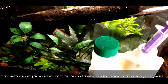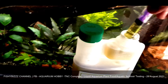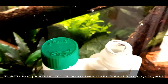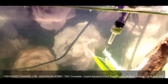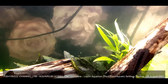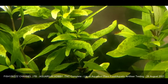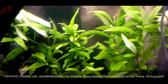I hope it doesn't kill my snails. That's over two mils, so I'm just going to put one mil and do it twice a week. The leaves look funny — they definitely need fertilizers.